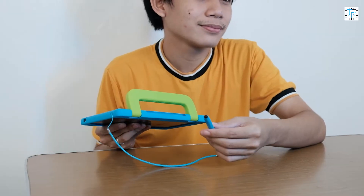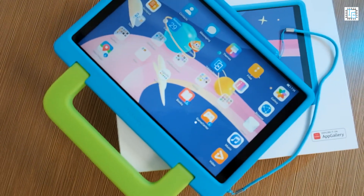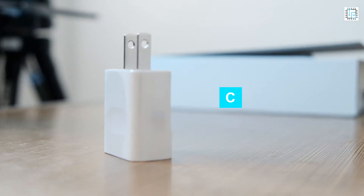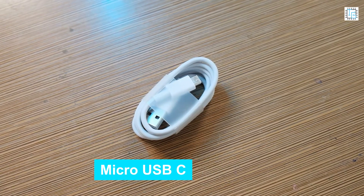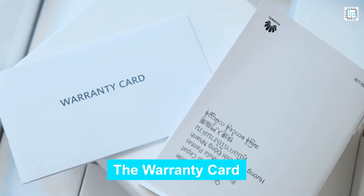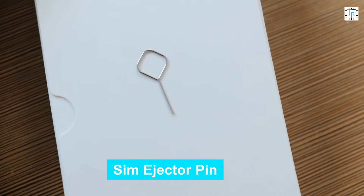The next one here is actually the stylus pen which is already connected to the protective case so it will not be easily misplaced. Aside from the tablet we also have here the accessories: the charging brick, the micro USB connector, the manual, the warranty card, and the SIM ejector pin.